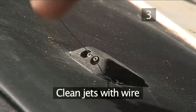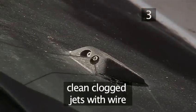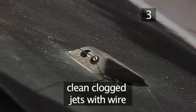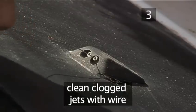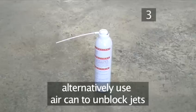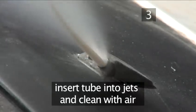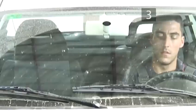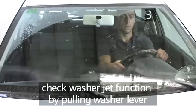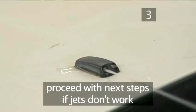Step 3: Clean the jets with a thin wire. Insert the thin wire into the jet to clean out the residual minerals and dirt that usually clog washer jets. Once the wire enters the nozzle, it should unblock. Alternatively, you can use the air can to unblock the jets — insert the can's tube into the jet and spray a good amount of air into the nozzles. Now check for function by pulling the washer lever. The jets should now do their job. If not, check the washer fluid tubes for blockage in the following steps.